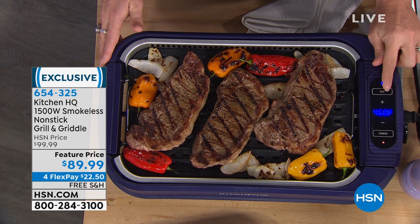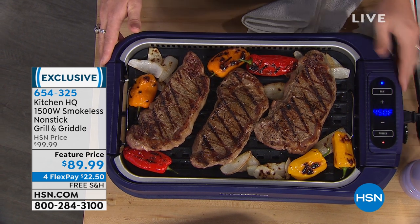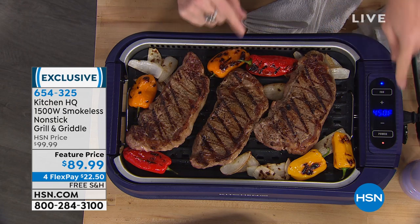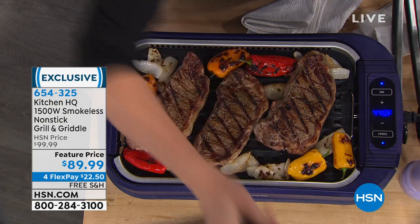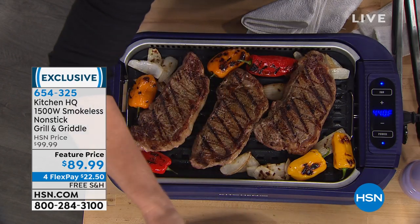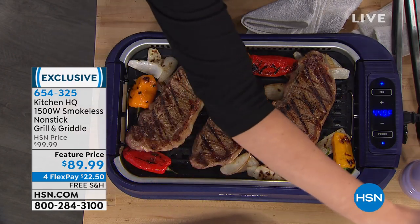It has a built-in smoke system — a vacuum — that actually sucks the smoke away. You're not seeing a bunch of smoke with these steaks that have fat. On a charcoal grill outdoors, do you have any idea what temperature you're grilling? No clue — no control. With this you have precise temperature control, no propane, no messy charcoal, no going out in the elements. You can get that char grill flavor any season, anytime. Most indoor grills don't come with a lid at all — this lid also stands up on its own. Such a smart design by Kitchen HQ.